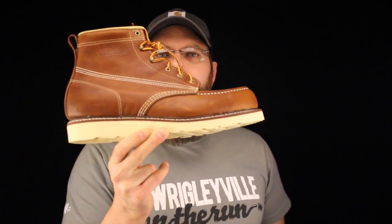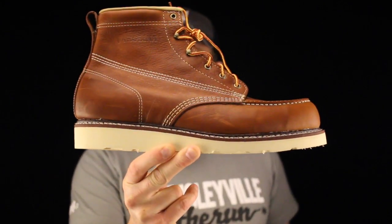Today on the Boot Guide we're talking about the Carolina 6 inch mock toe wedge boot, American made.